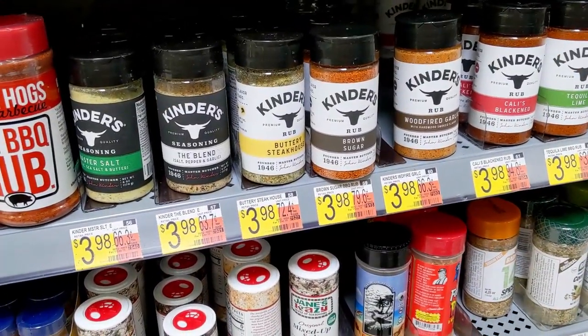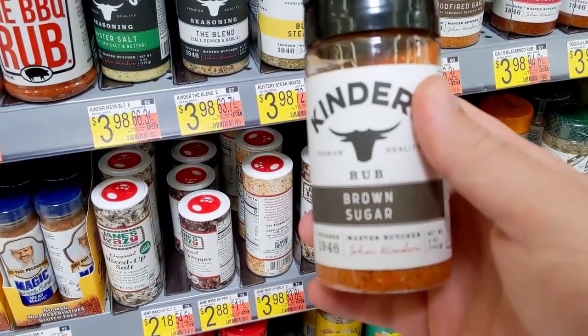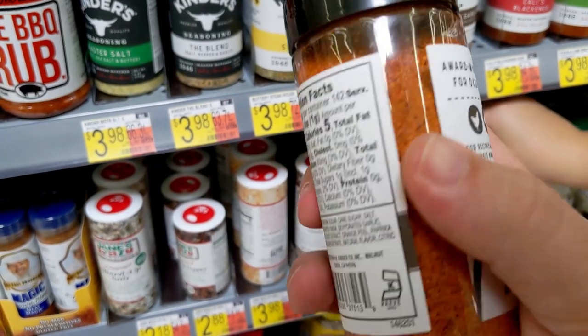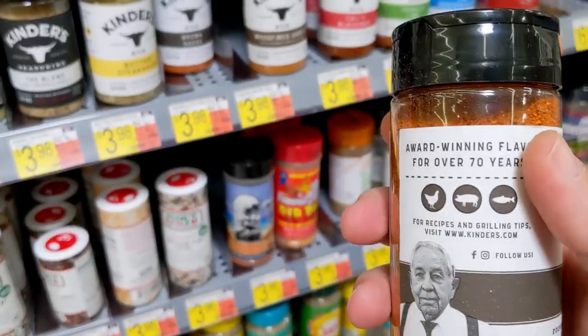Maybe this Kinder's - let's see. With garlic, brown sugar. Let's see what we got here: brown sugar, cayenne, sugar, salt, spices. This would be a sweet rib - this might counteract your spicy one pretty well.